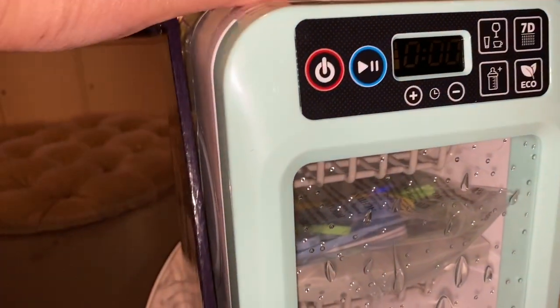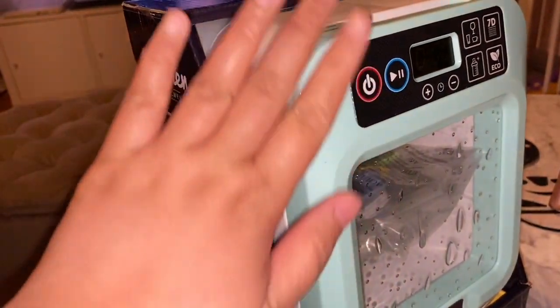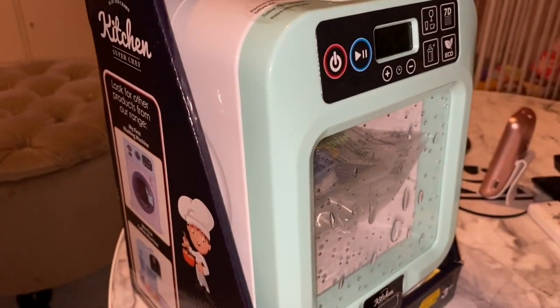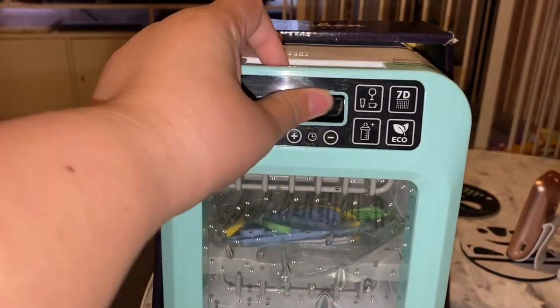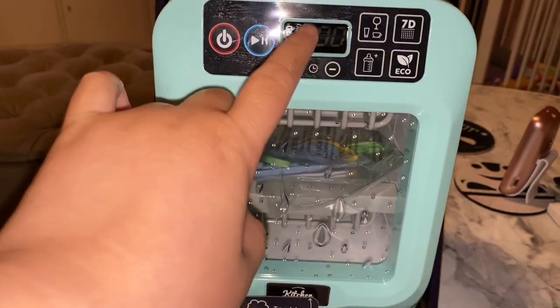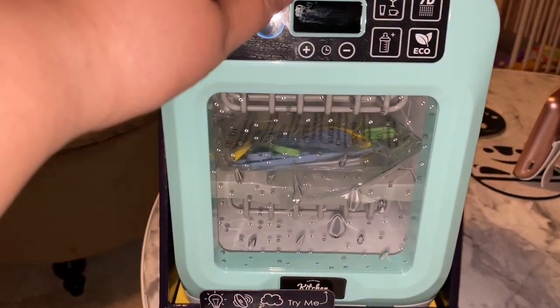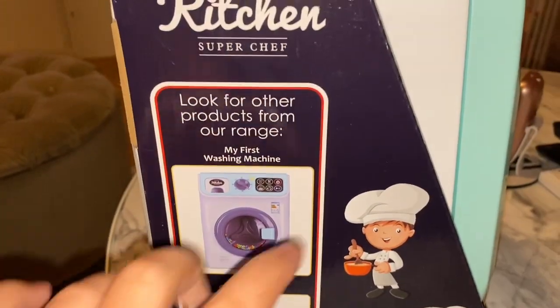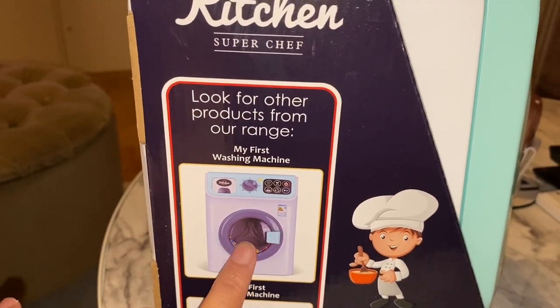I also like the color. It's quite plasticky but it's actually a very good dishwasher because it has a screen, and it has plates, spoons, and cutlery included. I think I'm going to order the washing machine too.